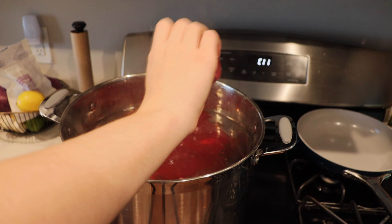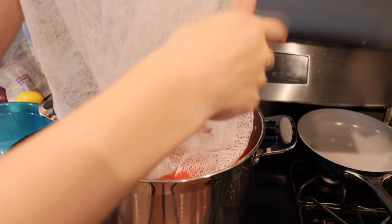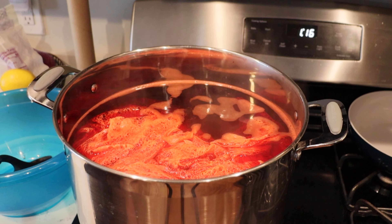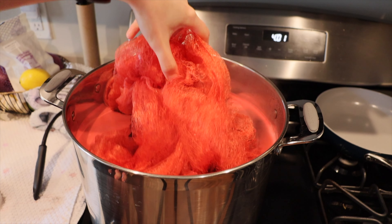Unfortunately, the fabric is 100% polyester, so it makes it really difficult to get it to actually take color. I tried using an acid dye first, which I read is supposed to be good for dyeing polyesters, and then I also tried a RIT dye, and neither of them really took the color. So we had to go back to square one. I'm resorting to using my ultimate nemesis to get this fabric to dye.